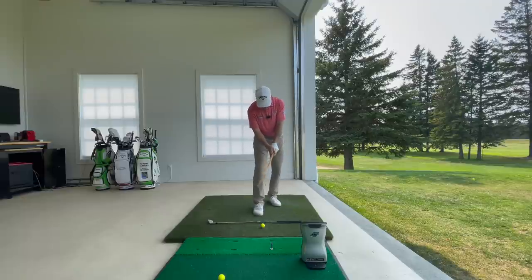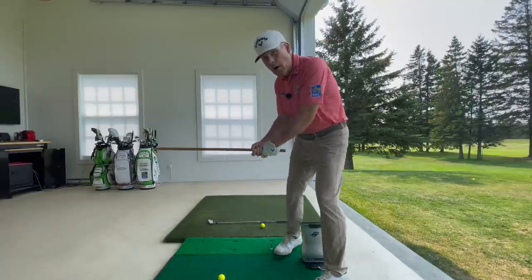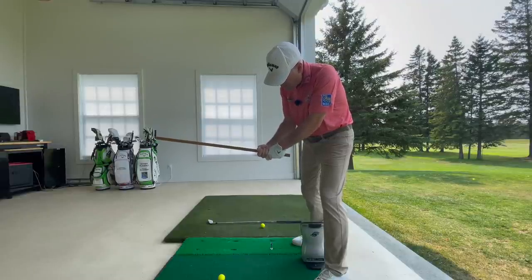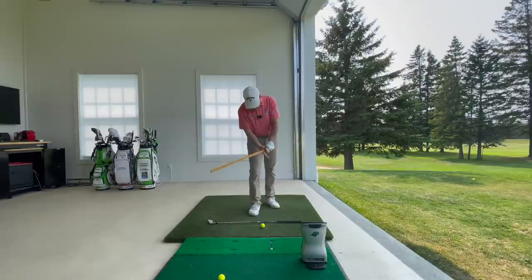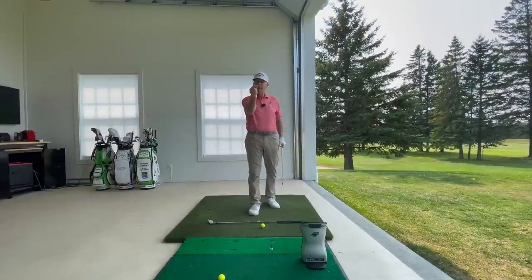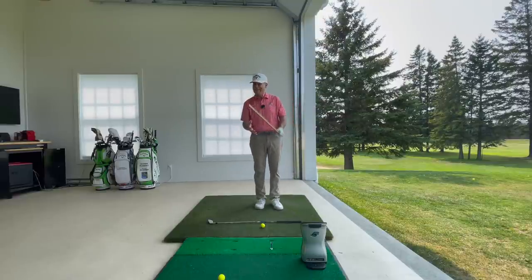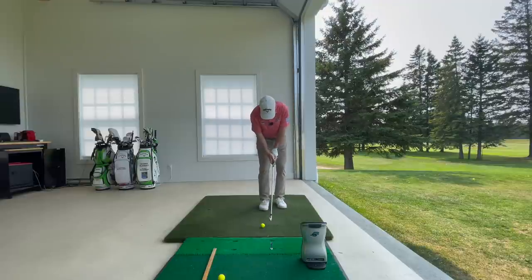Now if I interlock all the way in, watch what happens — everything just disintegrates. This is what I see all too often. Notice how the middle finger and the ring finger are wrapping around the thumb of my trail hand, and then there's no place to put the index and the thumb. So in desperation, you have to put the thumb on top to stabilize that hand. Then you get a lot of blisters in the palm of your right hand, you have to wear two gloves — it's altogether a pretty bad thing when you don't interlock properly.